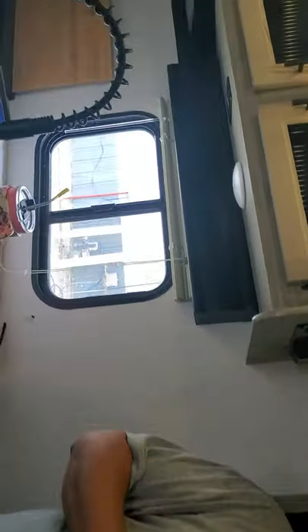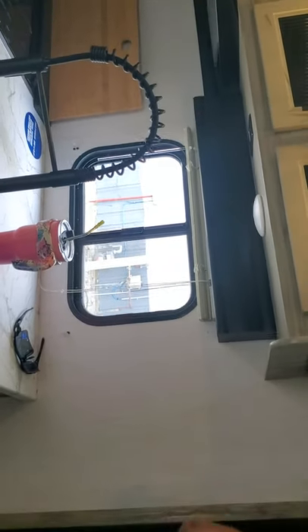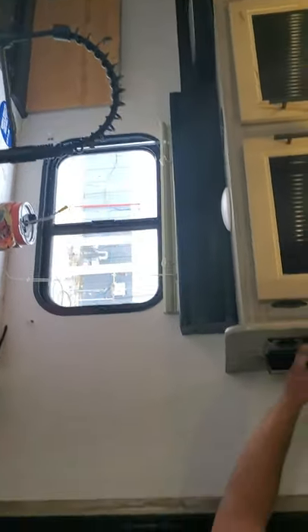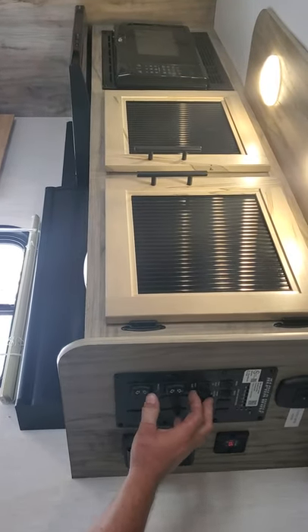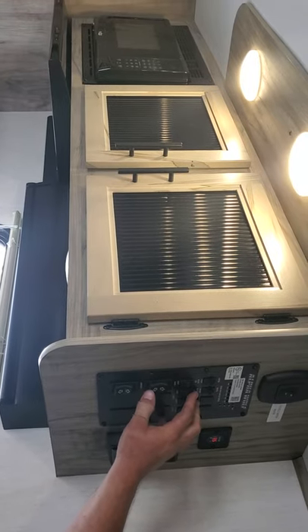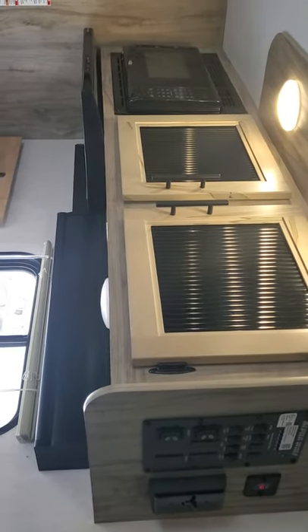Here's your water pump. Just flip that on once you get the fresh water tank filled, and you'll hear it running from right here.